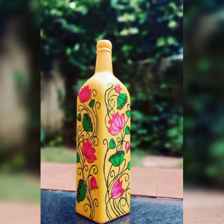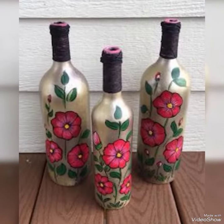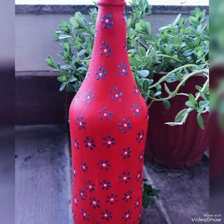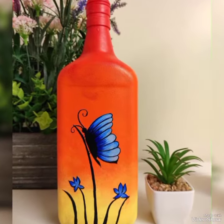Bismillahirrahmanirrahim, assalamu alaikum friends. Welcome back to my YouTube channel, Easy Paper Art. How are you friends? Hopefully you will be fine.